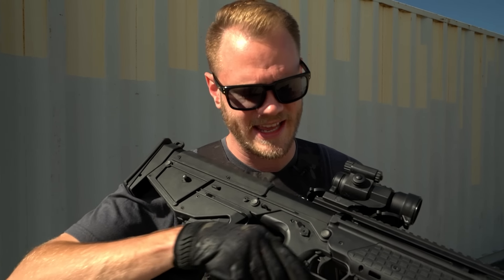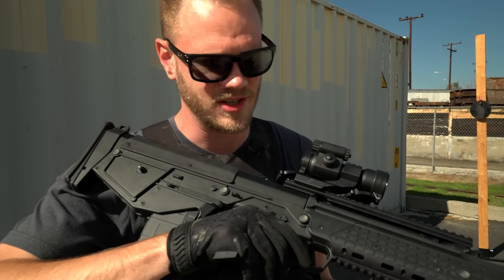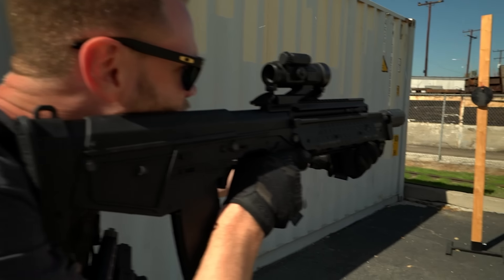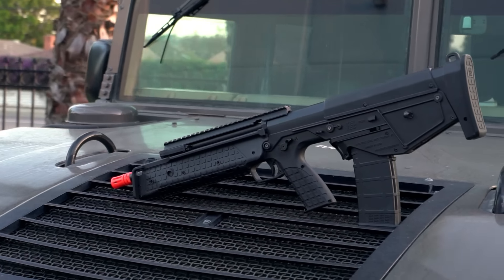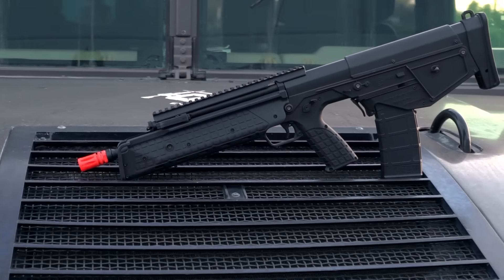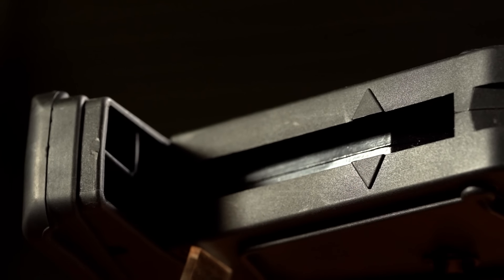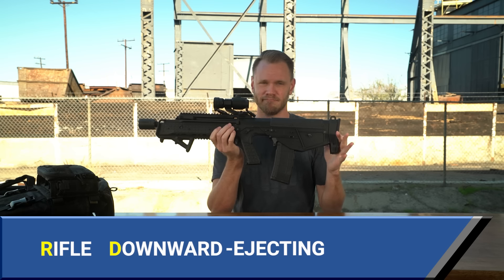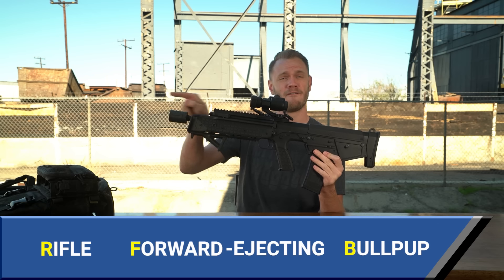My gripe here, though, is that it can be somewhat difficult when you first start shooting it to find that semi-auto position, because it so readily and freely goes into full auto. In airsoft, we don't need to worry about spent casings. The real RDB would eject the spent casings downward back behind the magazine well — that's what the name stands for: Rifle, Downward Ejecting, Bullpup. This is in contrast to the RFB, the F being for forward ejecting.